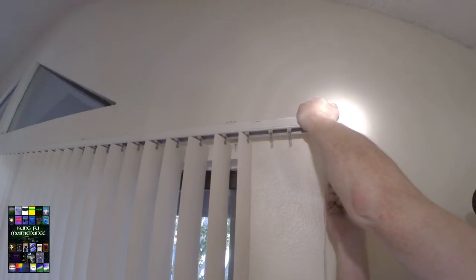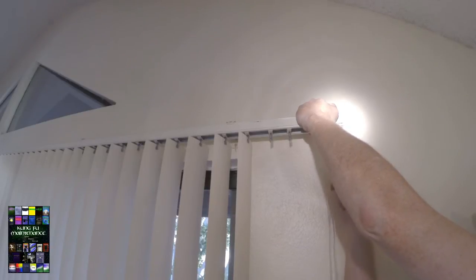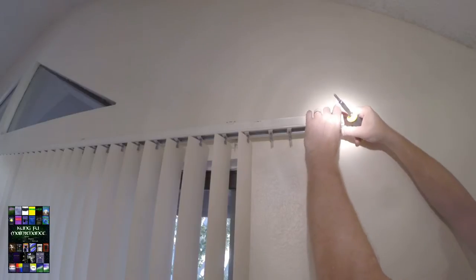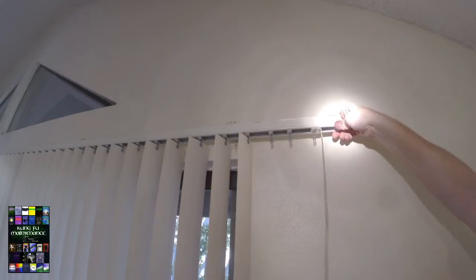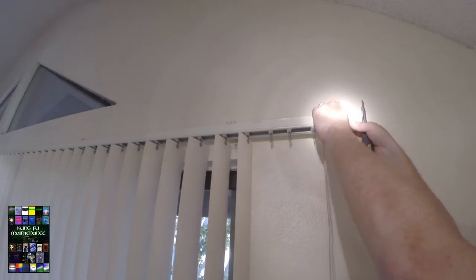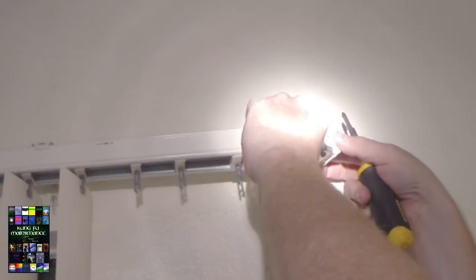It looks like this needs to be squeezed in a little bit — you can see it kind of bent out of there, and that's not too good. I might even pop this off a little bit and squeeze that down, because that seems like a dangerous sharp edge there. I'd rather have that covered with this piece.